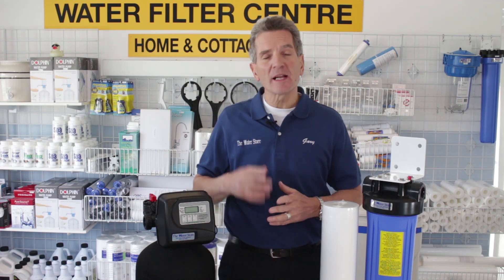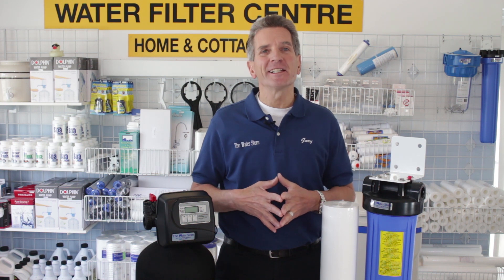Have you ever wondered what's the difference between an automatic backwashable filter and a cartridge type filter? I'm going to explain the difference right now.